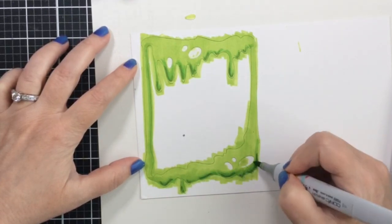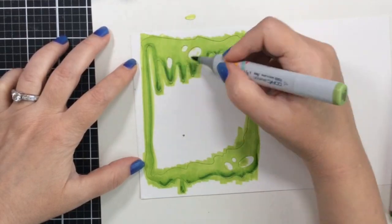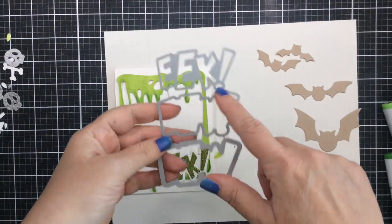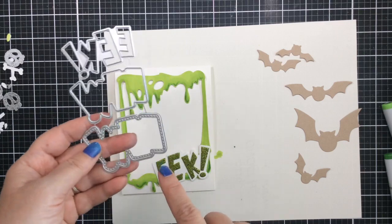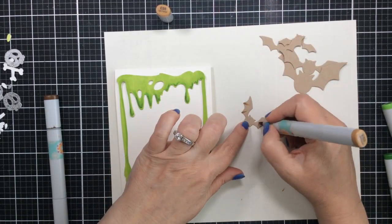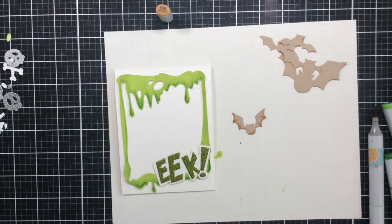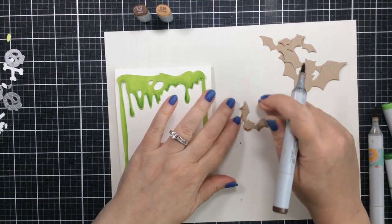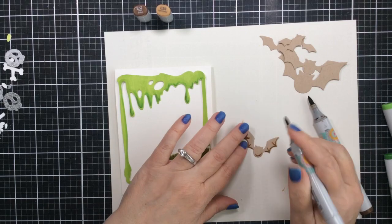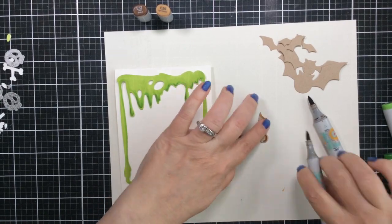Now I'm going to add some Copics to these bats and create more of a brown bat this time. As I cut the next bats you'll see I started out with some Neenah Desert Storm paper to cut those bats - it's kind of a craft cardstock. I'm also going to use this EEK word die and shadow because I think that might be one of my absolute favorite Halloween dies. Let's get started coloring those bats. I've taken those Neenah Desert Storm bats and I'm adding some of my favorite Copic markers: the E55, E53, and E51. I'm also going to add some E57 for a little darker look on some of them.